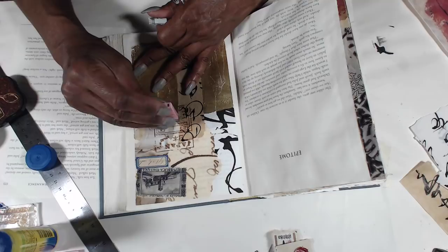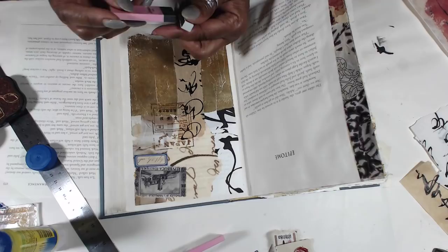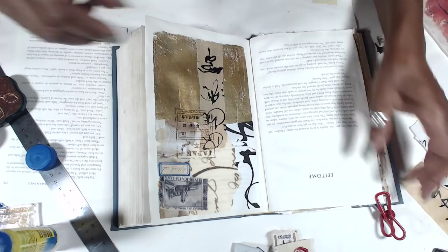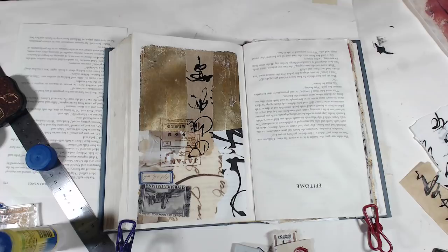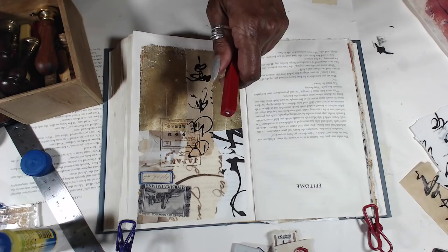I have these stamps — I definitely am going to go for the wax. I'm going to use the wax, do it directly on the page, and then this can dry and I'll go to the other side. I like to use the Herbin wax — I get these when I go to France, but I'm sure you can get them at any good stationer.